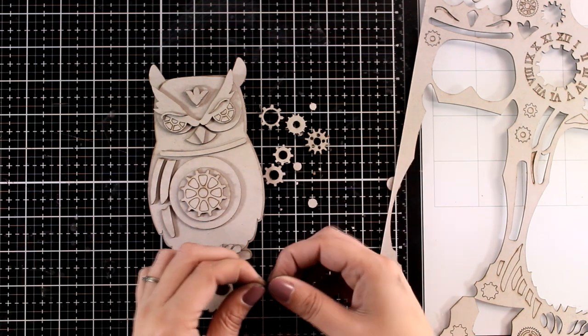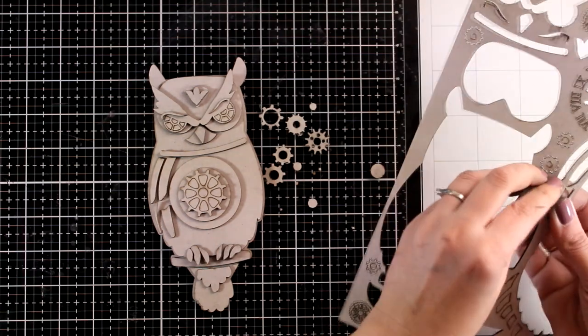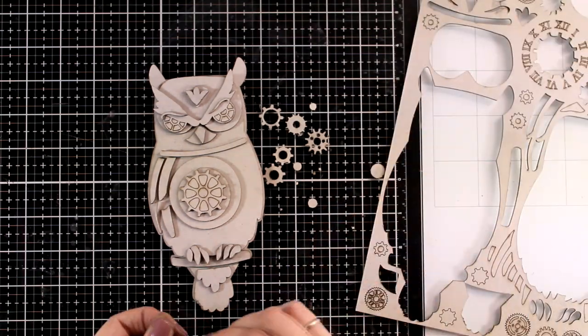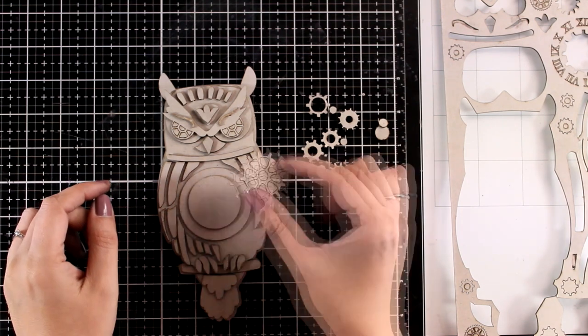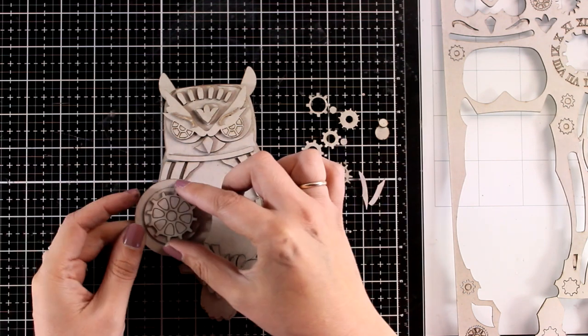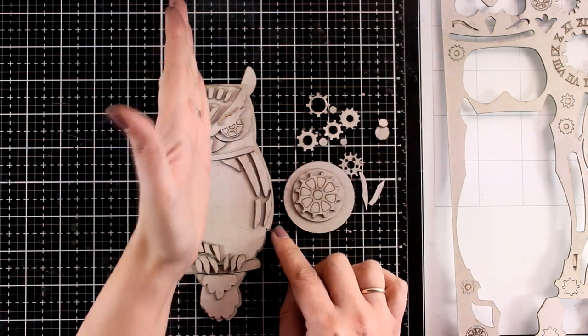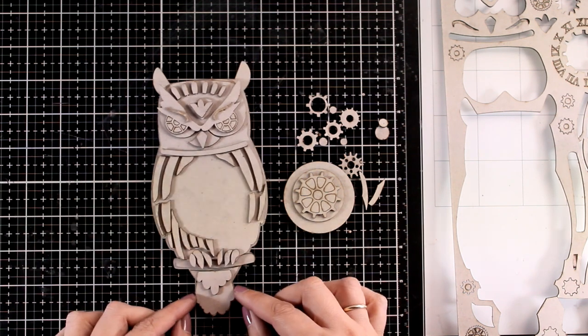At this stage I'm still following the suggested design, having that big gear at the center of her belly. However this is where I decided I want to take a completely different turn - I will have half of the owl as a normal owl with the feathers and everything, and the other half with the gears.